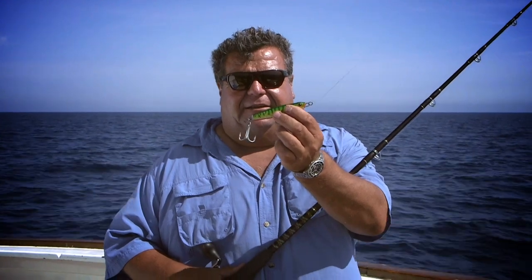It's just one of the many techniques. Trolling's one technique, using live bait is another technique, and throwing an artificial metal jig like this is just another technique too. They all work, and you have to be prepared to do a little bit of all that when you're out here fishing.